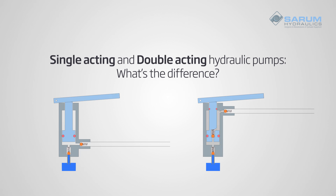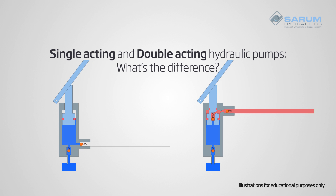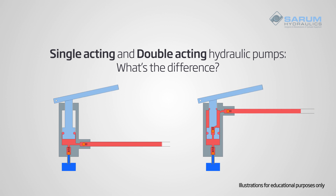In this video we will explain the difference between a single acting hydraulic pump and a double acting hydraulic pump.